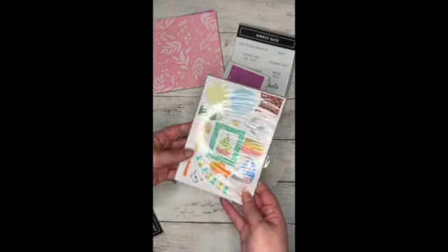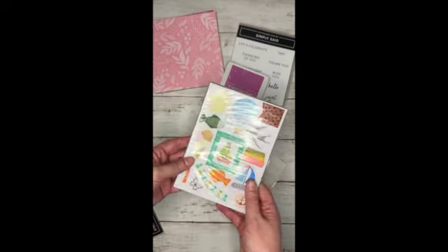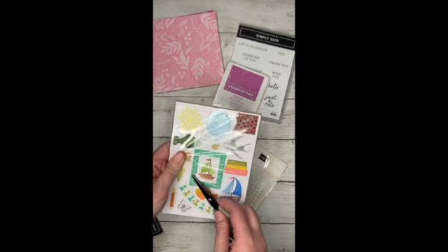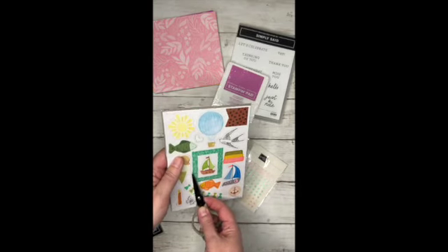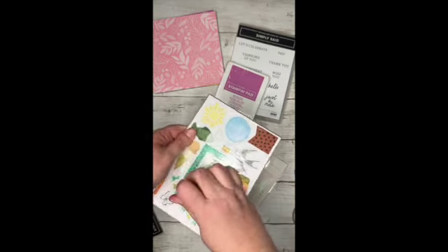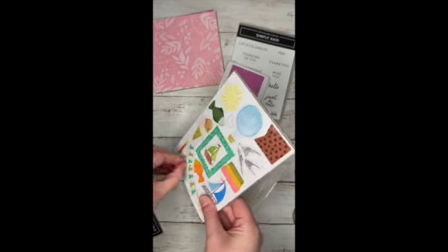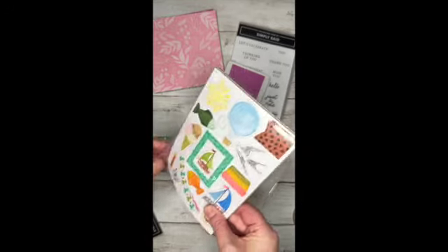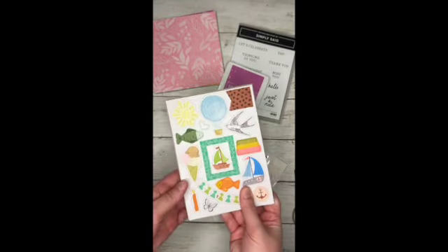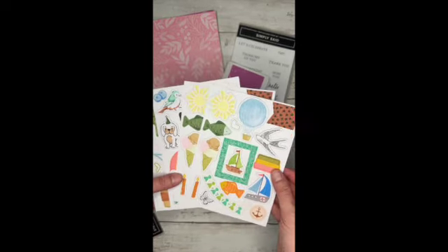And then I've got what is called an ephemera pack, I believe is how you say it. Stampin' Up doesn't have sticker sheets like Close to My Heart. So I got these with the intention of using these instead of stickers. We'll see how it goes. These are just like die cuts, but look how cute those are.